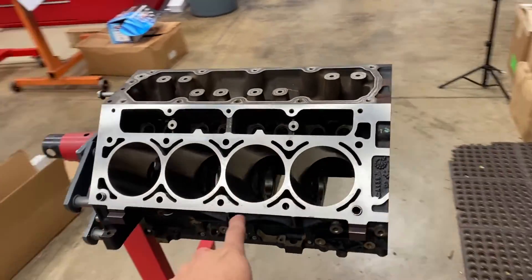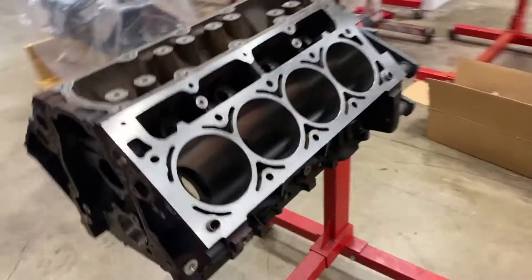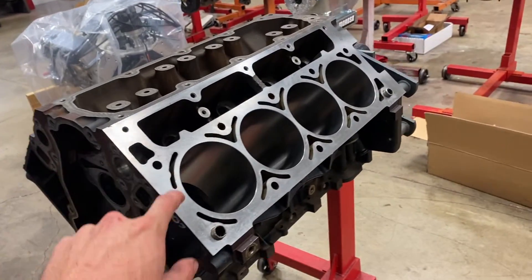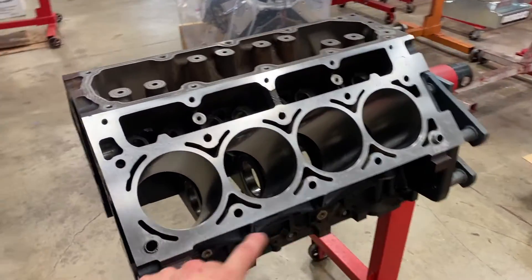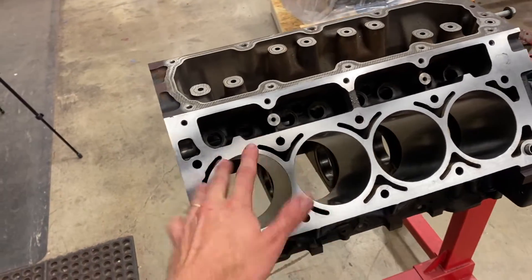What's up everybody, That Engine Guy here. Today I am working on a Gen 4 6-liter LS engine. I have already machined this block — we did a parallel deck, plateau bore and hone. It's currently a 4.070 bore, so technically a 5-over LS3.